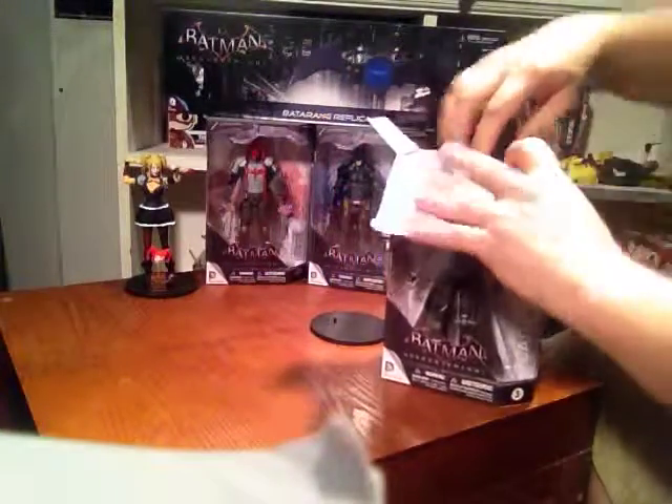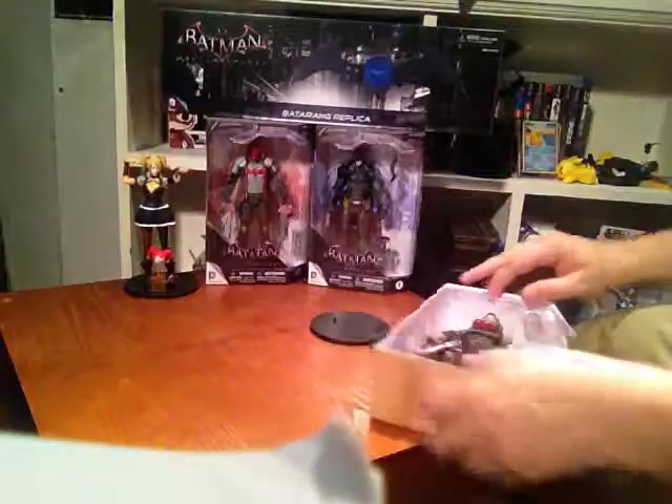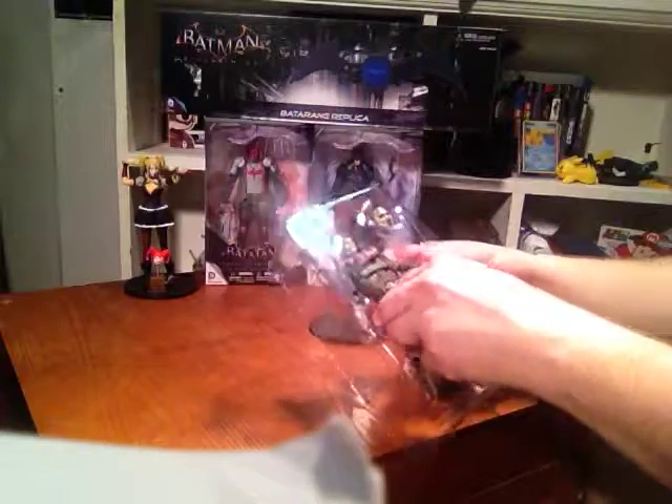Let's get right into it. I'm just going to open this up — I already pre-cut the tape to save a little bit of time. Pull it right on out. It's got the same backing as the other ones, only this one's a little more orange, which I'm pretty sure is just for the Scarecrow figure because these colors are more orange, more Halloween-ish.